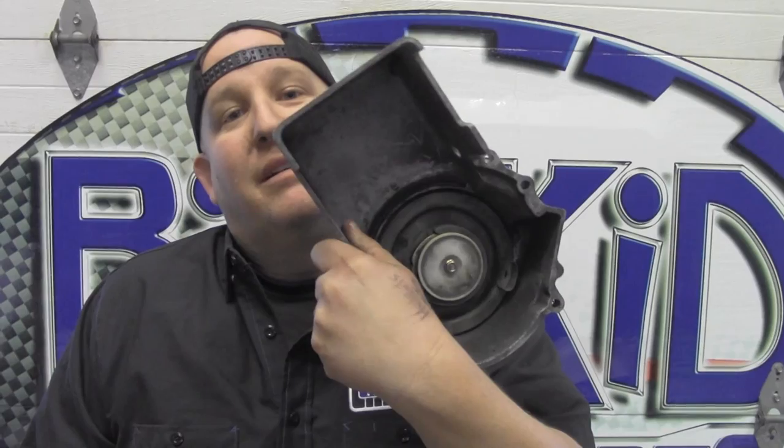What's up everybody, Doug, Big Kid Powersports, and today we're gonna teach you how to completely rebuild your recoil on your snowmobile — new rope, new spring, the whole shebang.